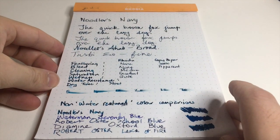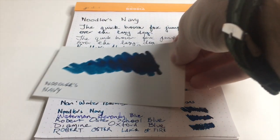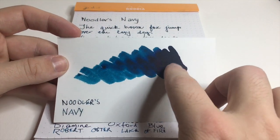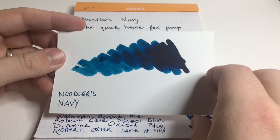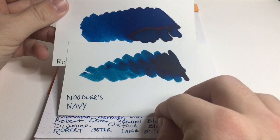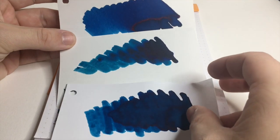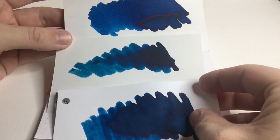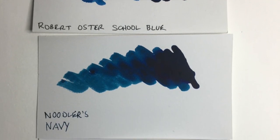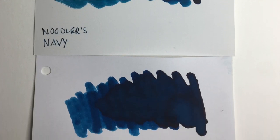Looking more closely at those color comparisons: Noodler's Navy has a lot of that teal shading coming through, but that dark rich blue is really beautiful. School Blue is a lot more vibrant. Lake of Fire doesn't have quite the same lightness in the teal, but it does have similar shading overtones and a similar level of sheen. School Blue has a little bit more sheen.